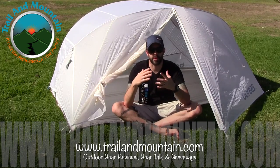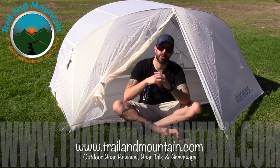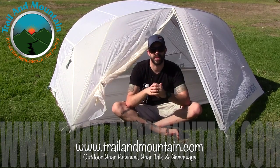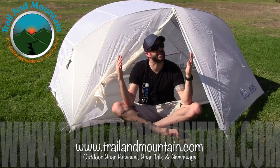Thanks again for tuning in to my latest video. I really appreciate you checking out the Tiago from Boreas. Please keep checking back for more gear reviews, outdoor related hodgepodge, gear talk, and giveaways. Thanks again guys — get outdoors.